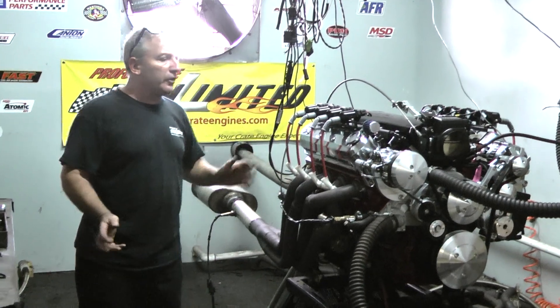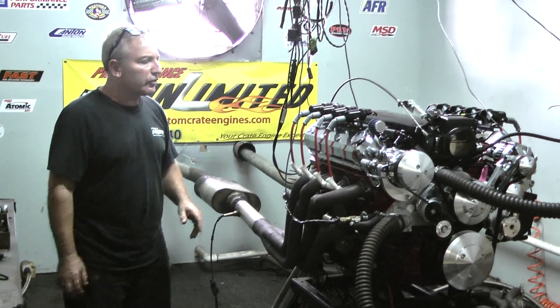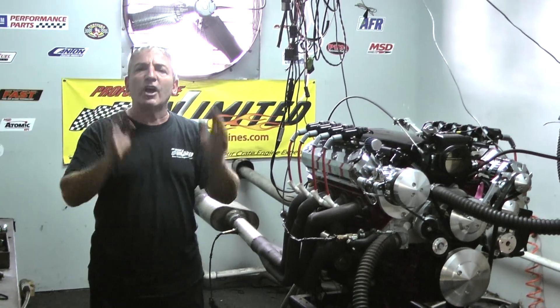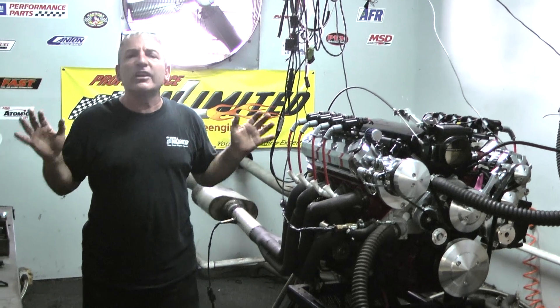We went coils-over on this one — sometimes we put them on the side. This is coil-over, chrome valve covers, hot rod pan. These motors come dyno-tested, tuned, and run. You can't get no better. You can't get no easier.